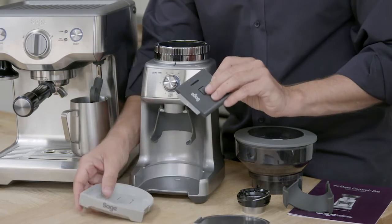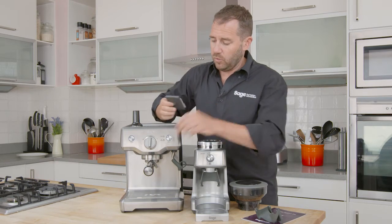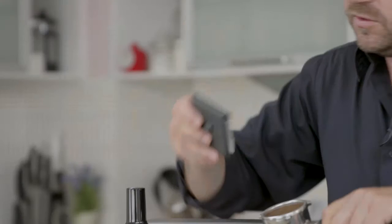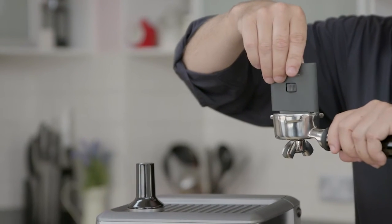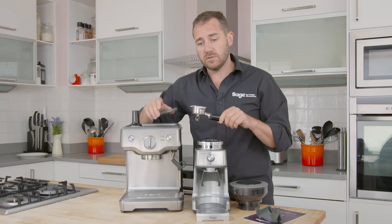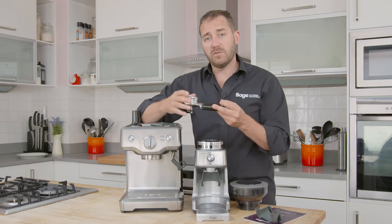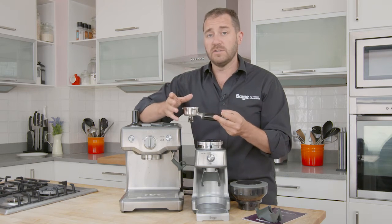We've also got a removable tray for over grinds, and tucked away neatly inside is our razor tool. This is a post-tamp dosing tool — once we've tamped the coffee, we use the razor tool to ensure we've got the right volume of coffee in the filter. Eventually we won't need the razor tool and will simply use our timer to get the perfect dose of coffee every single time.